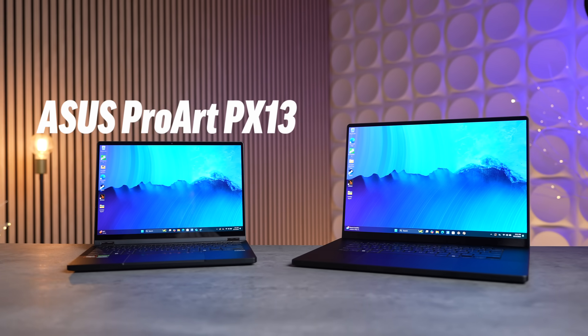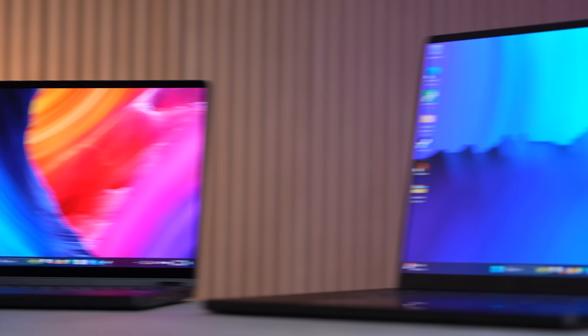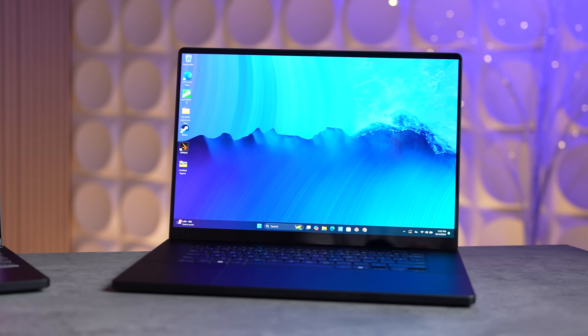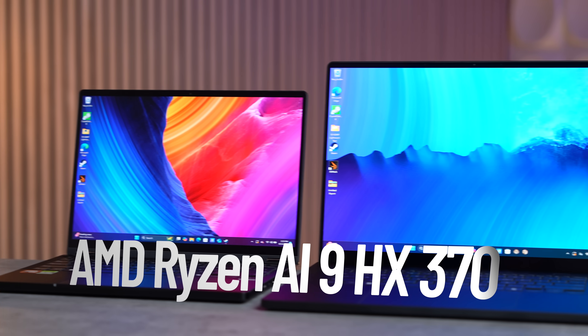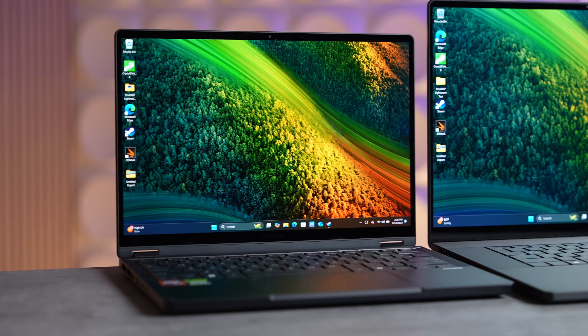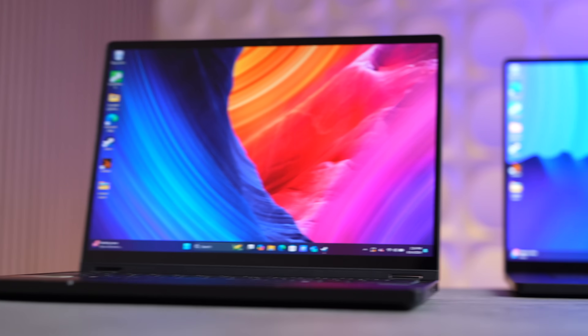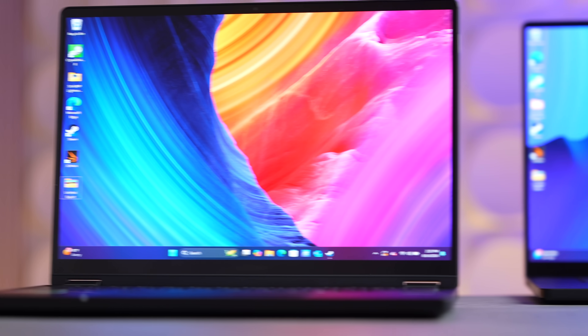I've been testing the brand new ProArt PX13 and P16 laptops from our sponsor ASUS for about a week, and holy smokes have they completely changed my mind about Windows laptops. Not only are they incredibly powerful, packing the new top-of-the-line AMD Ryzen AI 9 HX 370 chips with the best 890M graphics, but the feature set, build quality, thin design, OLED displays, boatload of ports, and dedicated NVIDIA RTX 40 series GPUs are all impressive.